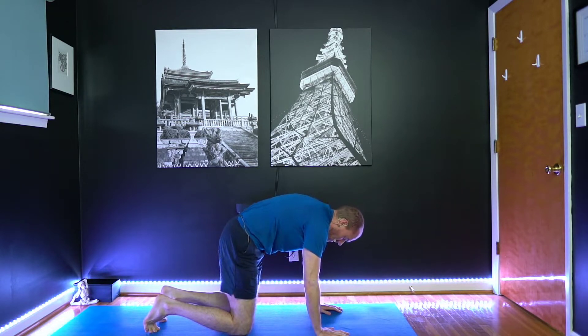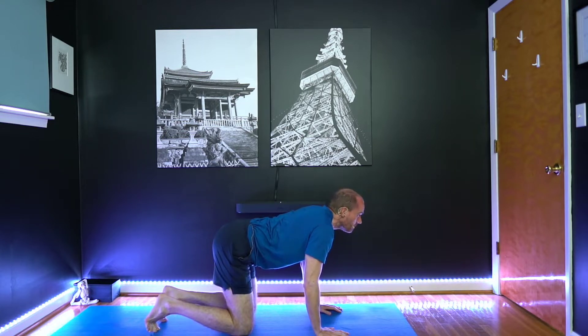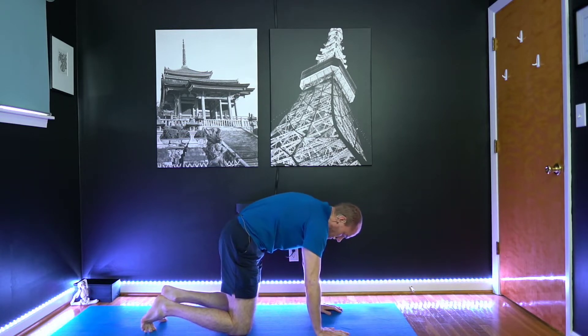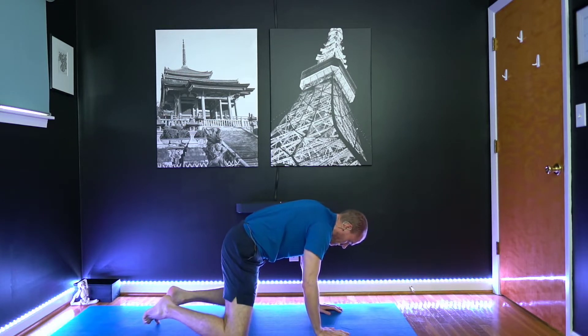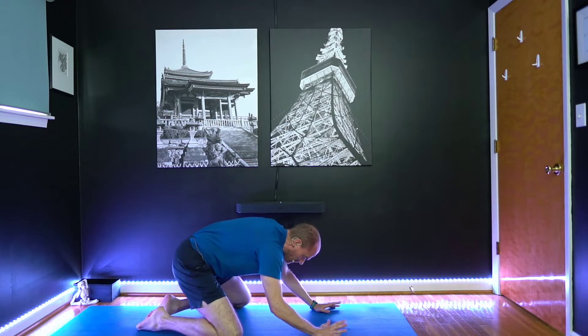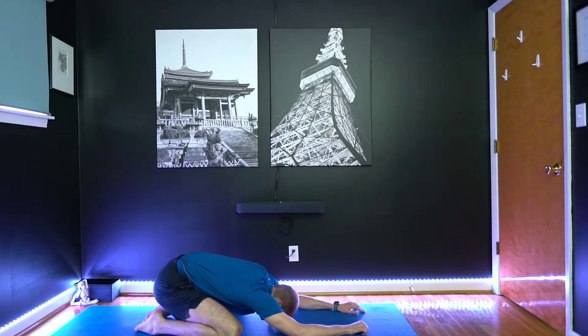Now we'll take one more full round. So once you finish that one, come back to neutral. And then we're going to take child's pose. So we'll separate the knees, maybe about to the edges of the mat. Walking the arms out, relax the head.